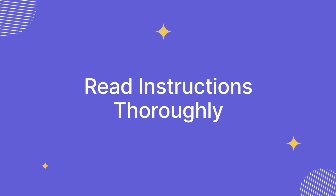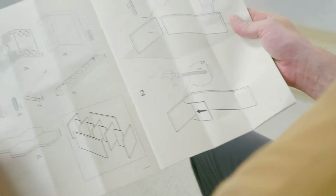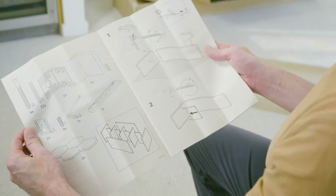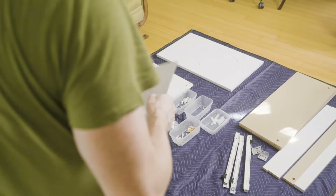Read instructions thoroughly. Resist the temptation to skim or skip ahead. Thoroughly reading and understanding the instructions from start to finish is essential. Familiarize yourself with the entire process and don't hesitate to refer back to the diagrams throughout.